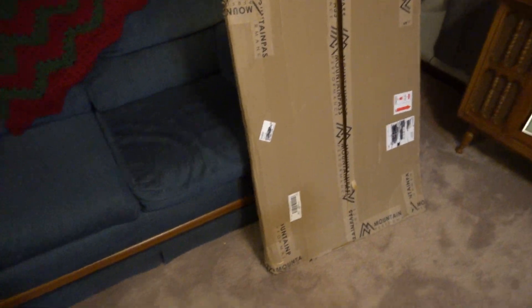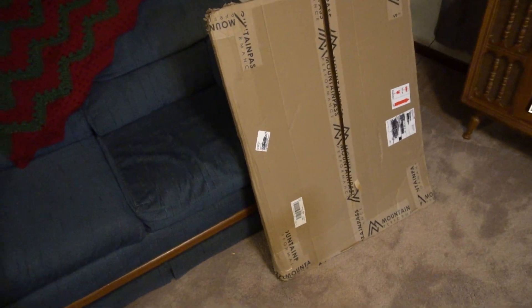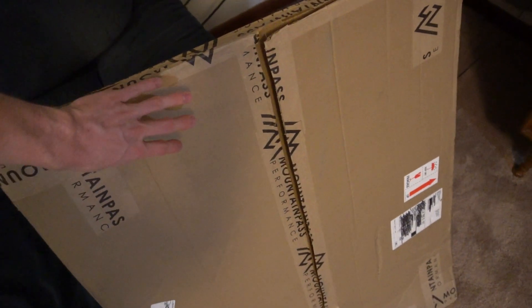Alright guys, so we're going to do a quick video on a skid plate from Mountain Pass Performance parts for the Tesla Model 3 Performance. This is the front skid plate here.